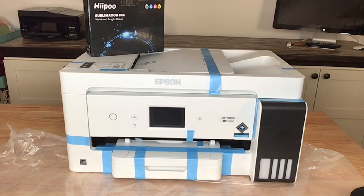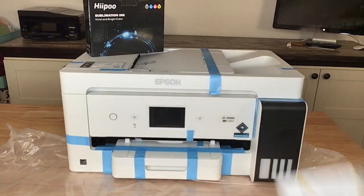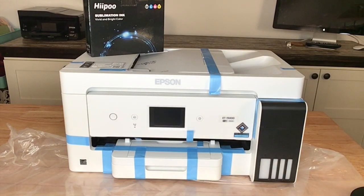I've seen this done both ways — people turn it on and then fill the ink. But the way I converted two other printers was by following the directions, which say to fill the ink first and then turn it on. So the first thing I need to do is remove all the tape from the machine, and then we're ready to fill the tanks.